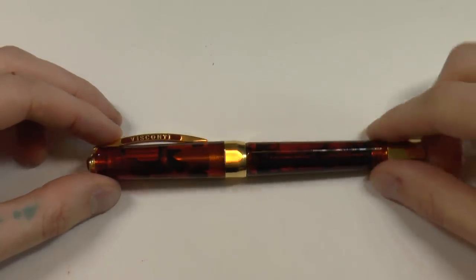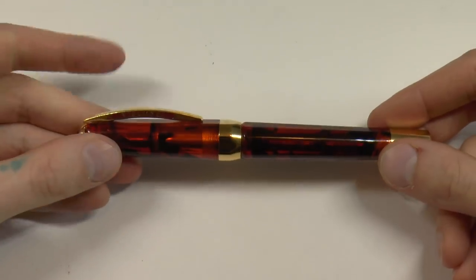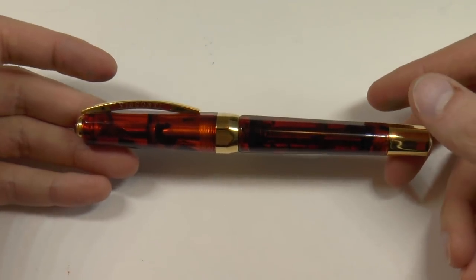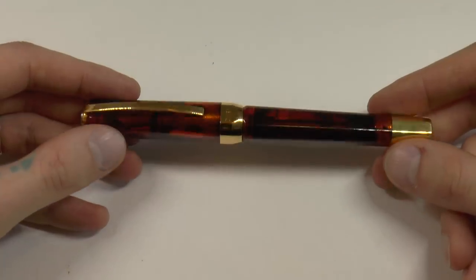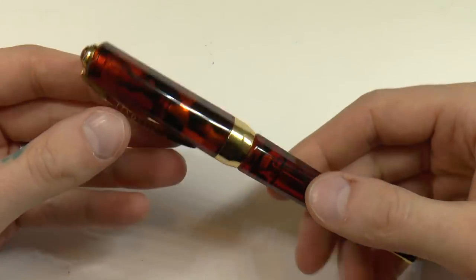Aziza, for example, loves this model but for her it's too heavy for extended writing, so do keep that in mind. Also worth noting: it was a limited edition of 888 pens, so don't think you'll be able to run out and get this. They are hard to find. I see the demonstrators and blue ones on eBay, but the Tobacco seems very popular and you don't really find them on the aftermarket.